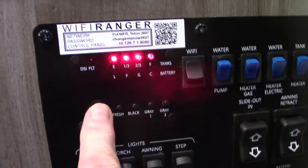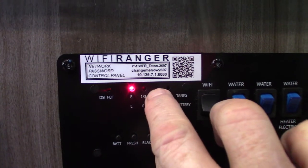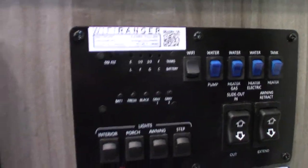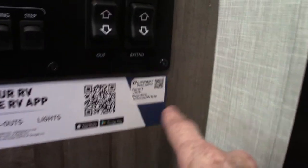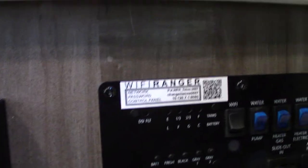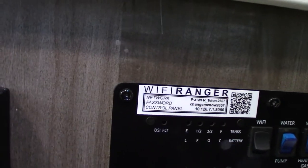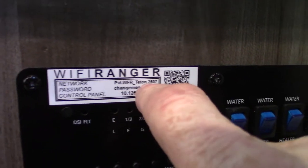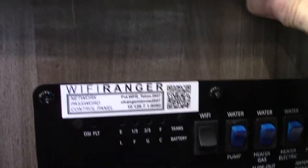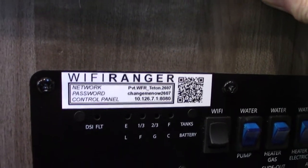Your battery's charged. Fresh water is empty, black is empty, gray one and two are empty. As it fills, it goes up in one-third increments. Once you get past two-thirds, you'll need to start thinking about dumping your black and gray tank. There's also an app for this panel. This unit has a WiFi Ranger — a signal booster on your roof for public wifi. When you look in your phone's wifi section, you'll see 'Tenton 2607' — that's this unit. You'll set a password for all your devices so it logs in automatically.